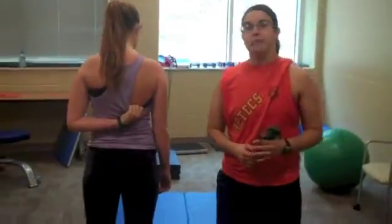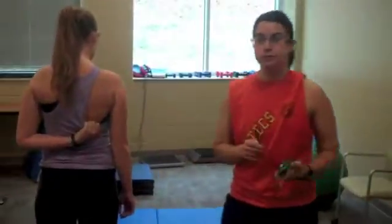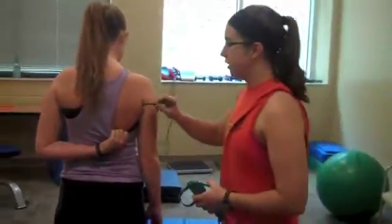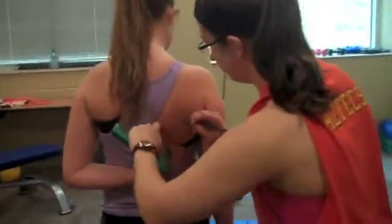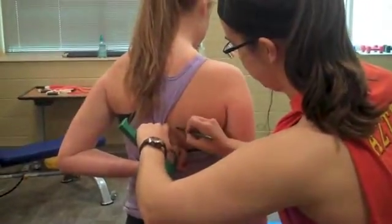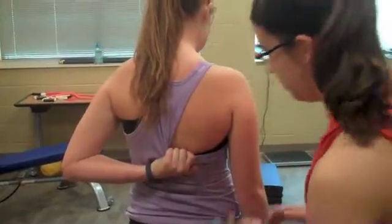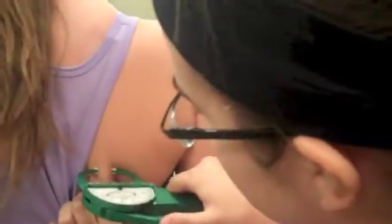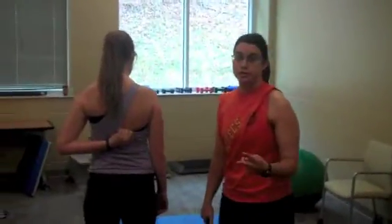So now we're going to get the subscapular skinfold measurement. So we're going to go a centimeter or two below the scapula, which is right here. Do a diagonal fold. And here I get 11 millimeters. Now that Ashley's skin has regained texture, we're going to take a second measurement. And again, I get 11 millimeters.